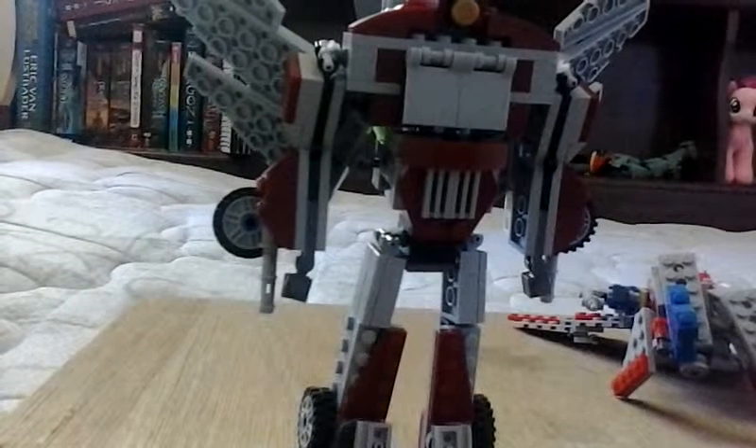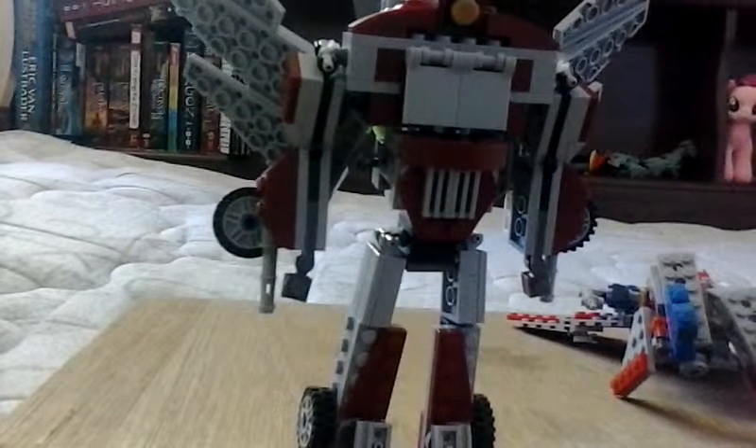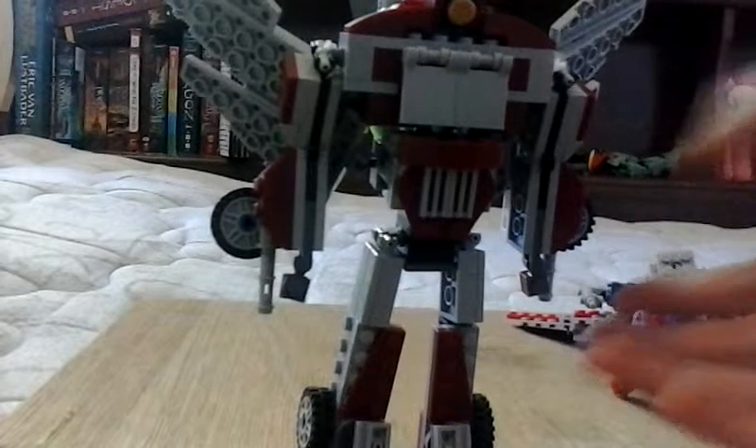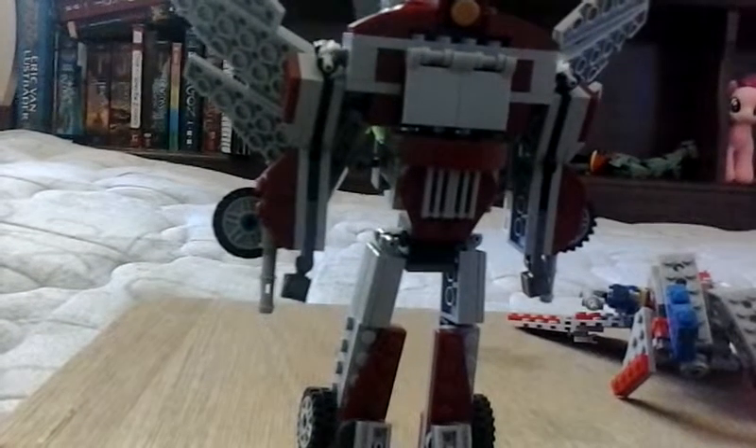This is Lego Eric 017. I'm here for a video review of my custom transformer of my own. It's a triple changer, and I think it looks pretty good for what I can do.